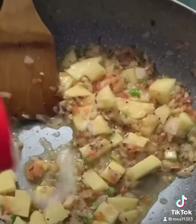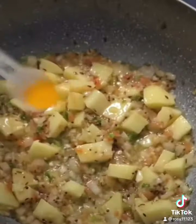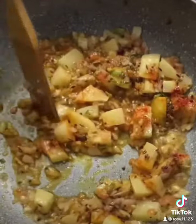Add in some diced potatoes and salt to taste. Give it a good stir. Add in some spices — the turmeric powder, the red chili powder and the coriander powder. Give it a good stir.